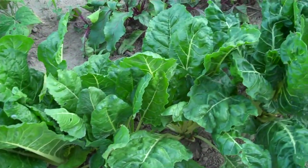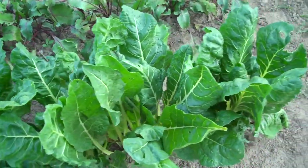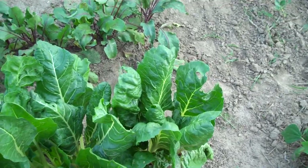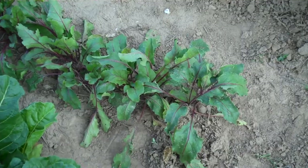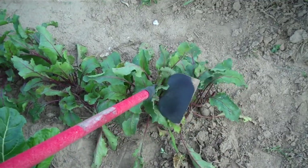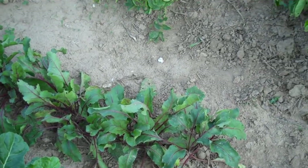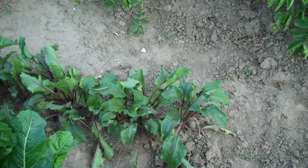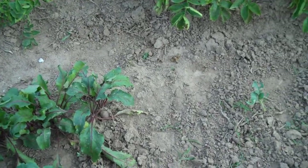Swiss chard looks great — it always handles the heat well, so I can use that any time for a meal. The beets look good. Some of them on the end here would be plenty big to go ahead and pull and use. I don't have enough to can or anything, so I'll just pull one and eat it for a meal and gradually go through them that way.